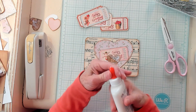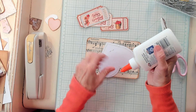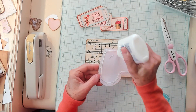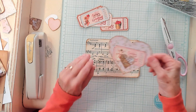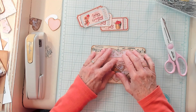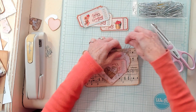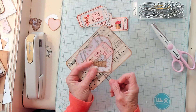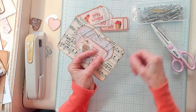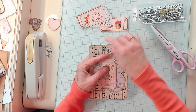Now I'm going to take my Elmer's glue — you can use whatever glue you have — and I'm going to put it around where my stitching is and just a little in the middle, and position this right here using my line so I can get it fairly centered. Then I'll take my large paper clips and paper clip this down just to make sure the glue grabs and it gets glued on properly everywhere. I'll just set it aside for a little bit.